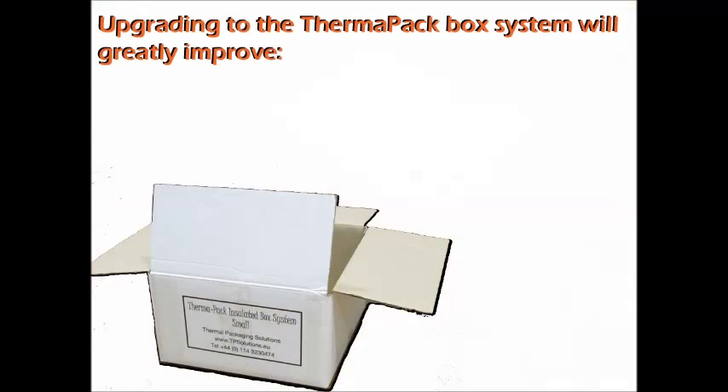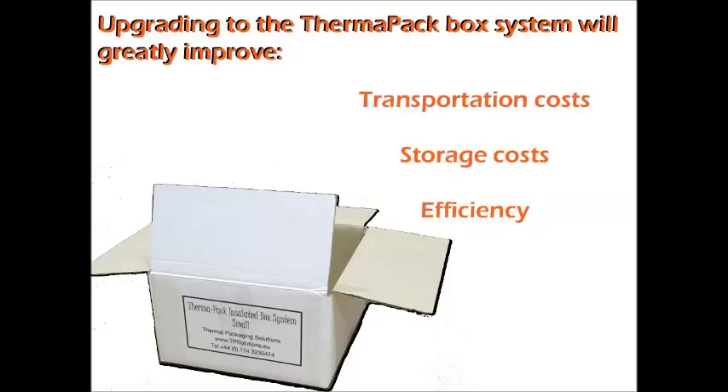When you upgrade to the Thermopak Insulated Box Solution, your transportation, storage costs and efficiency will be improved instantly.